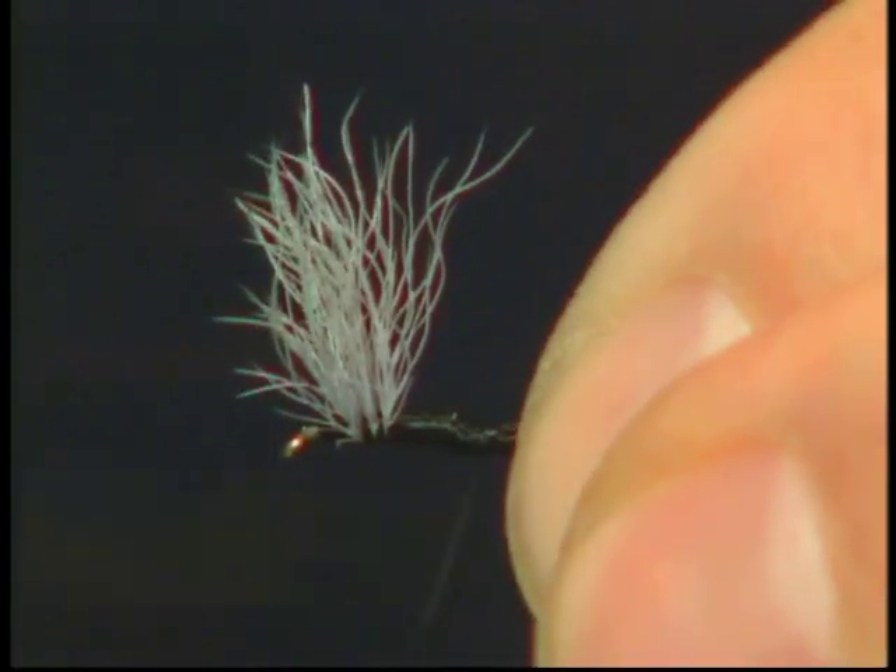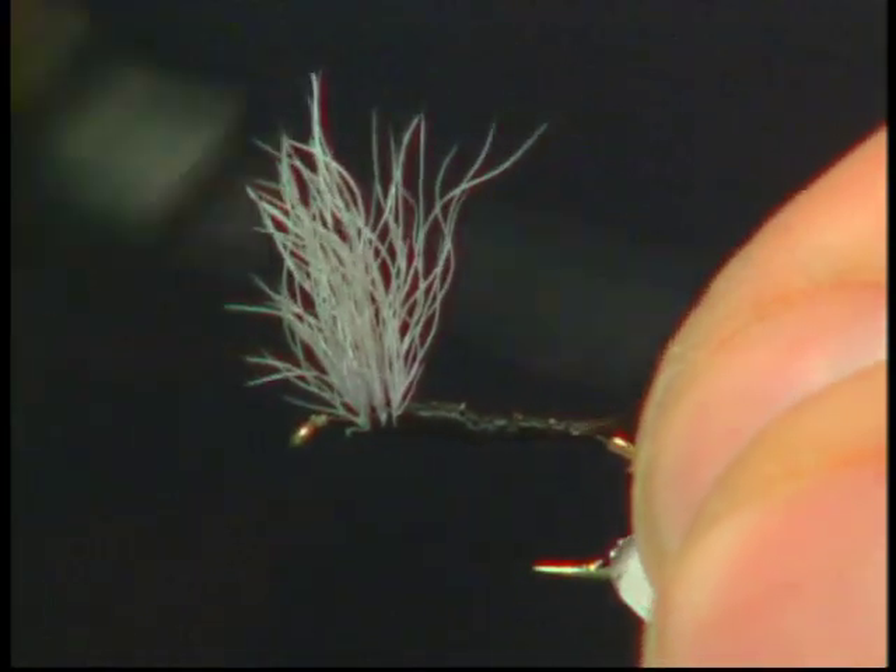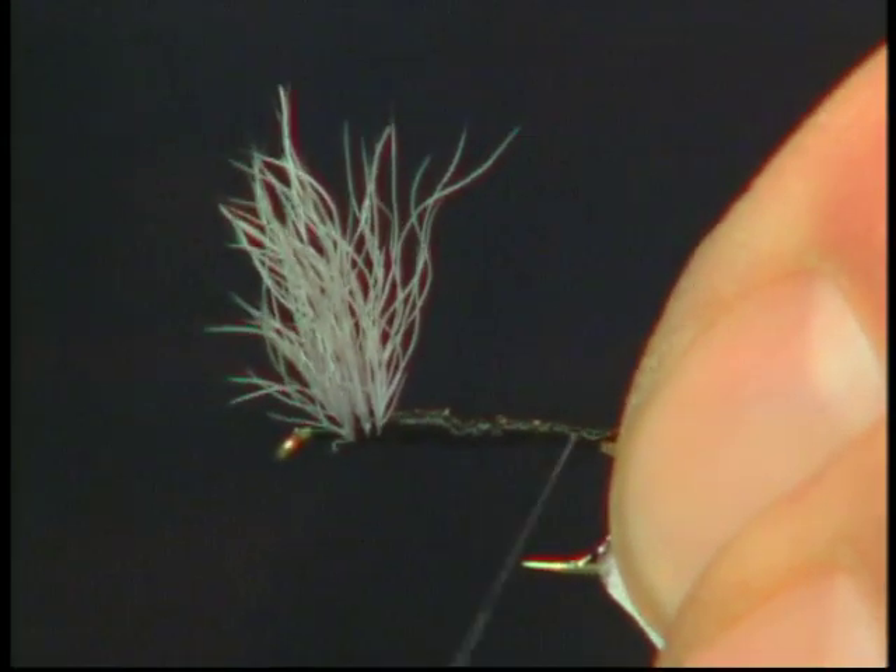I've taken four moose mane tips and we're going to tie these in for the tail. When you tie it in, make sure you keep it fairly short — flabs have a real short tail.